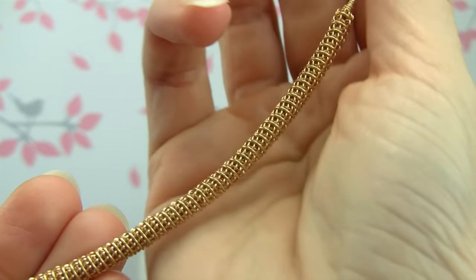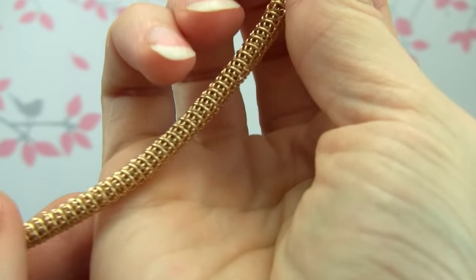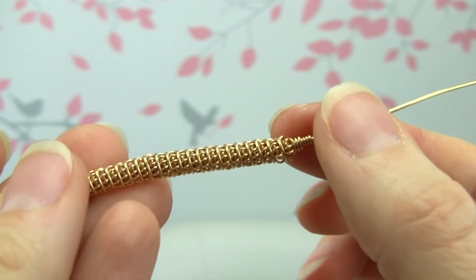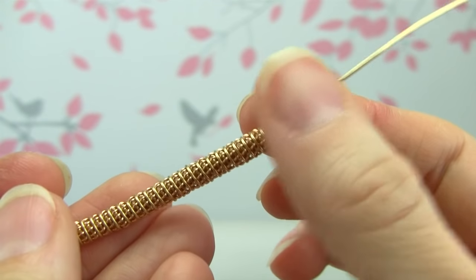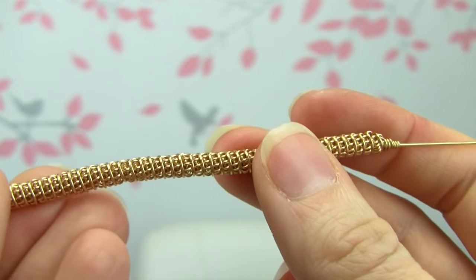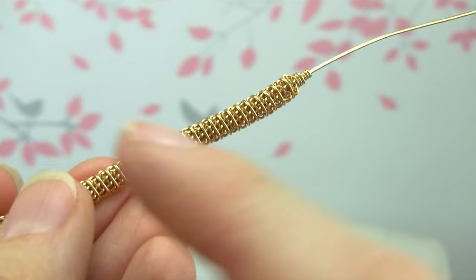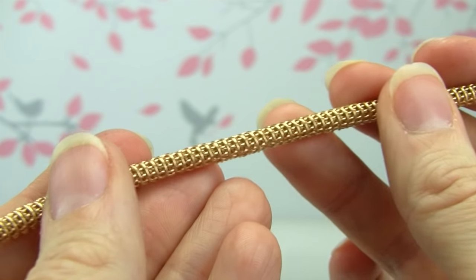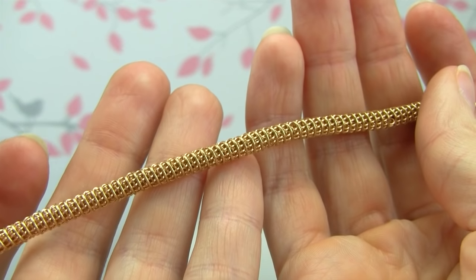Hi everybody, this is Oksana and today I'm going to show you this technique right here. I'm just showing you how to do this style of weaving or wrapping — basically I'm calling it the coiled coil. I also put tubular weave in the title because I've heard people say it kind of looks like a tube. I'm going to show you how to do this little design, and then you can incorporate it in whatever you want: pendants, rings, bracelets. So if you want to see how to do this, keep watching.